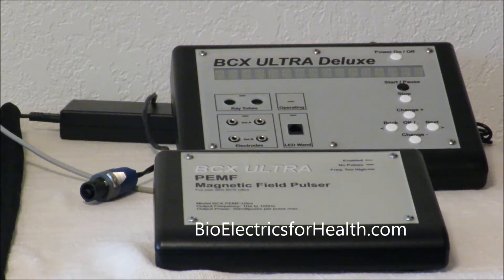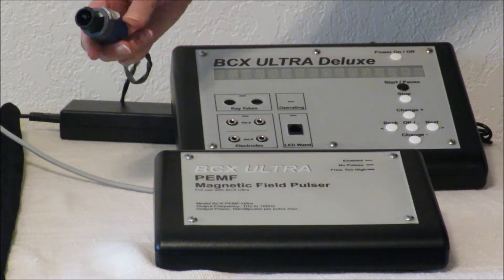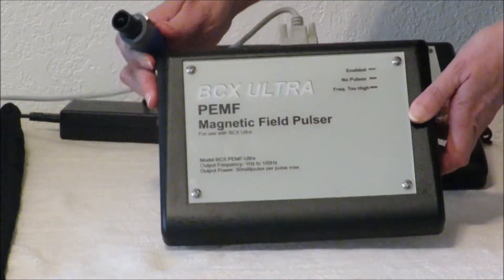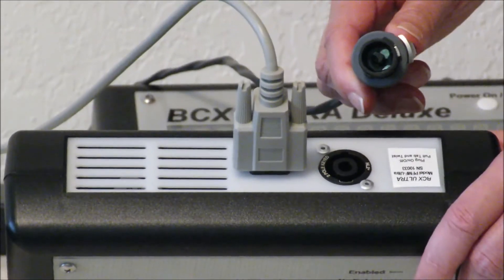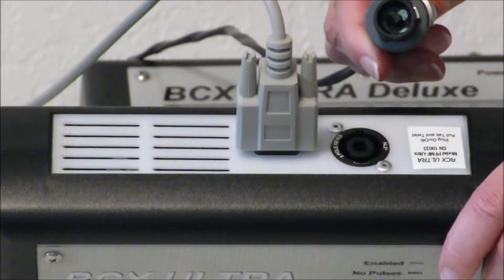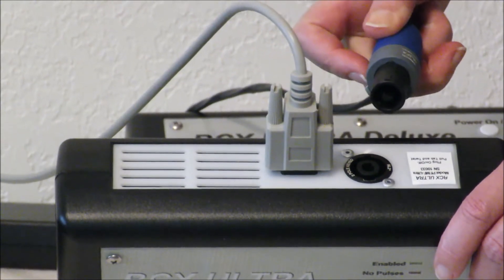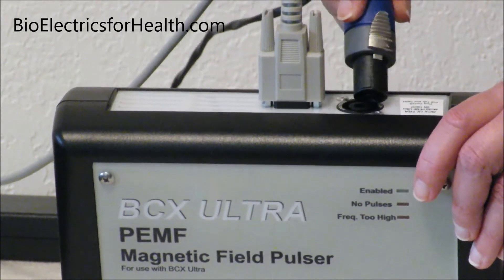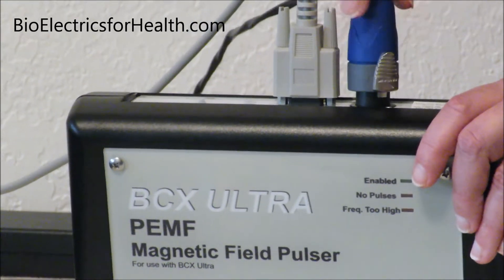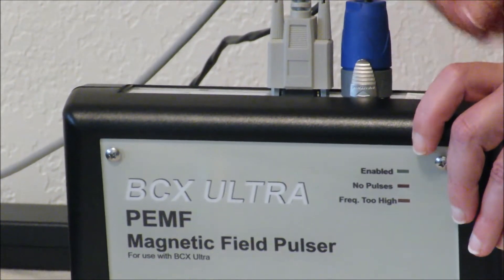Now we are going to hook the mat into the magnetic pulsar unit with this round cord and round fitting. There is a round plug that plugs into the back of the magnetic pulsar — it is the only round receptacle. There are little notches that you must line up to get it plugged in. You line up the little notches and push it in firmly, then you turn slightly and you hear the click. Make sure it's very nice and tight.